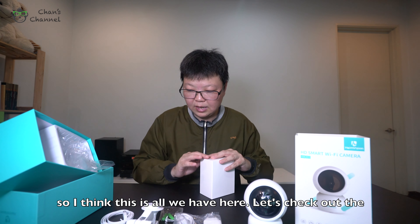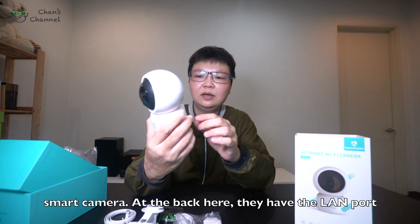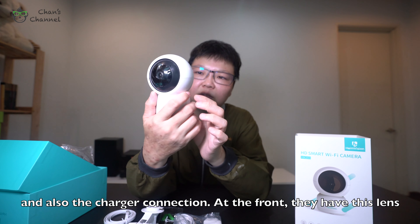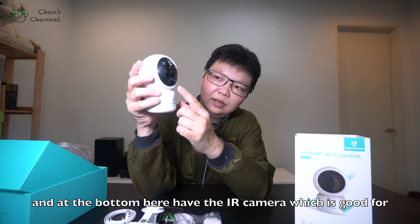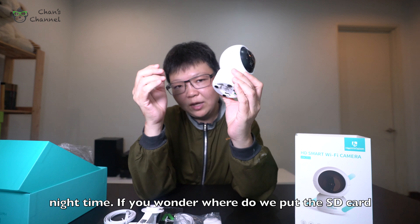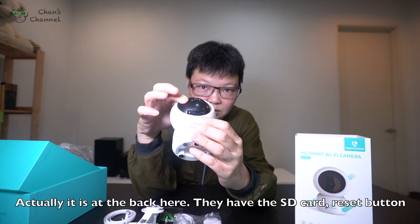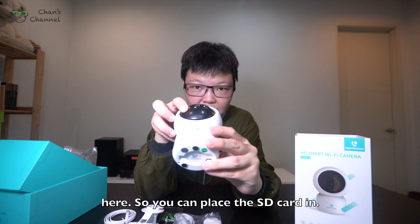Let's check out the smart camera. At the back here, they have the LAN port and also a charger connection. At the front, they have the camera. At the bottom, they have the infrared camera, which is good for nighttime. If you wonder where to put the SD card, it's at the back here — they have the SD card slot and the reset button.